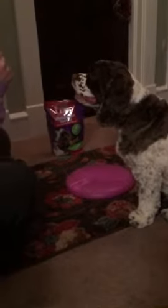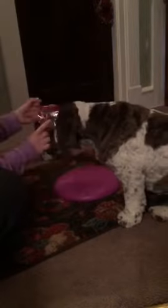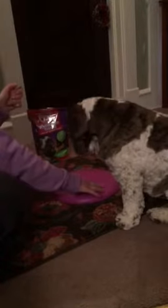Dexter's waiting. Stay. And I will put the treats in the different slots. Stay Dexter. Now wait, and then I'm gonna spin it.